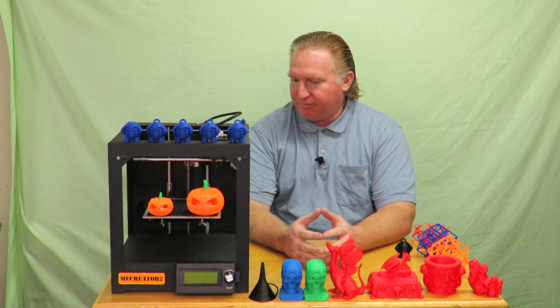Hey guys, this is Jimmy and today I'm bringing you my final thoughts on the Mi Creator 2 by GTech. It has been a phenomenal machine. The thing has worked perfect right out of the gate.